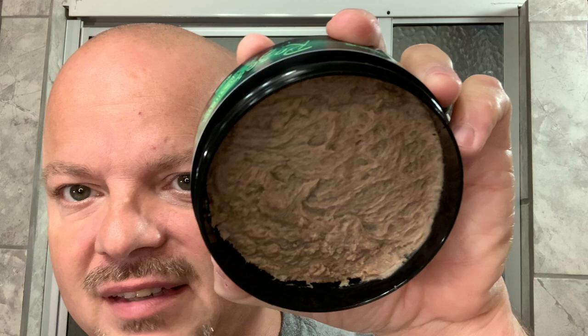Hey there, folks, and welcome back for another video. I'm your host, CDB. Thanks so much for joining me today. As mentioned before, there will be an opportunity for a giveaway for this soap, which will come to you unmolested because I have not scraped any out. I'm actually using a sample that was sent to me by Marion the Barbarian. So this will be up for giveaway.